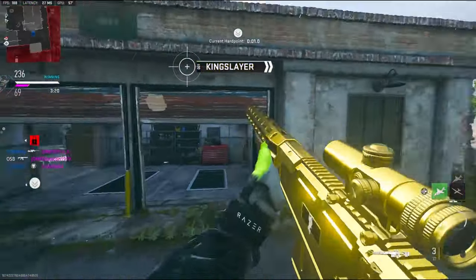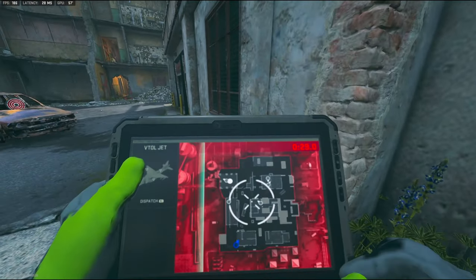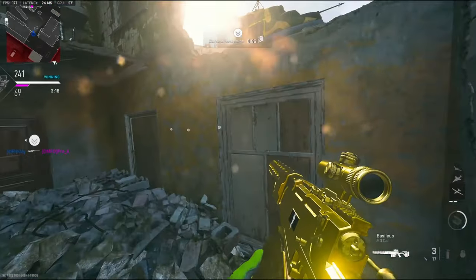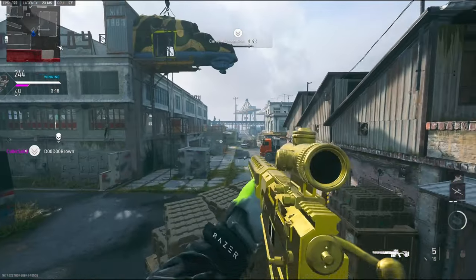There's a wall right there. I'm going to go ahead and call this in. I don't know where, but this game is basically over.